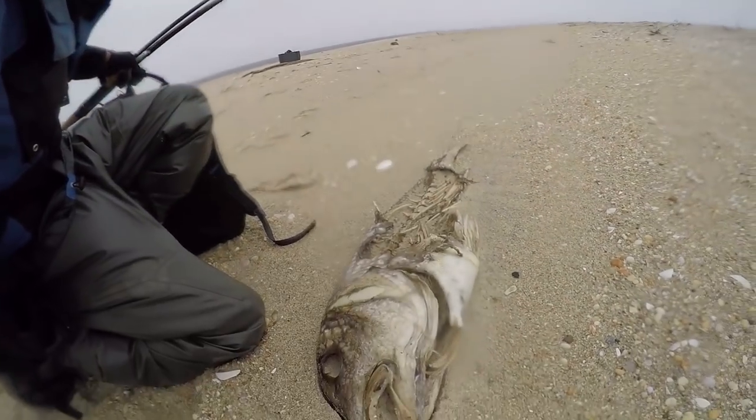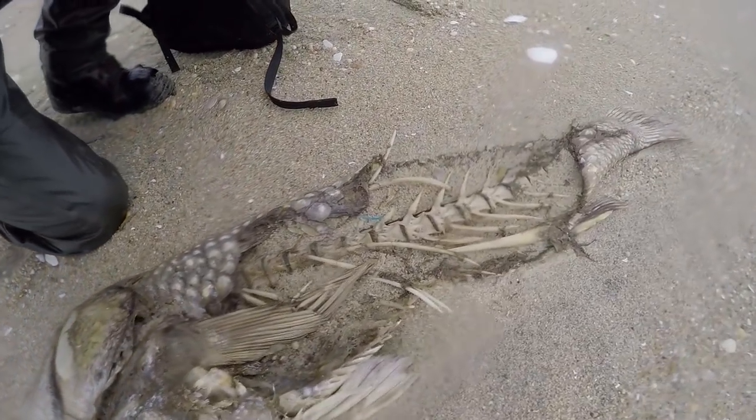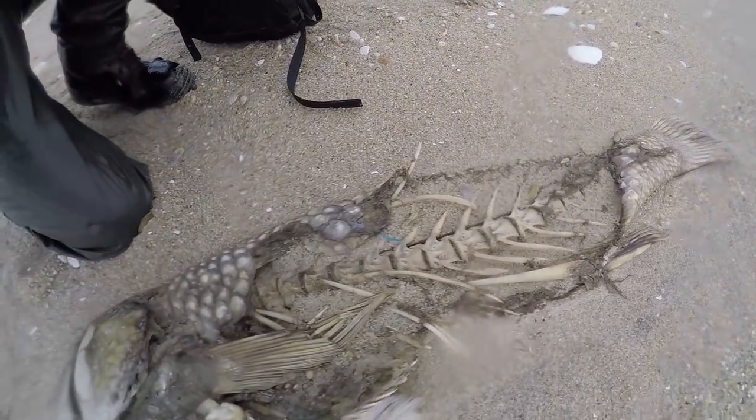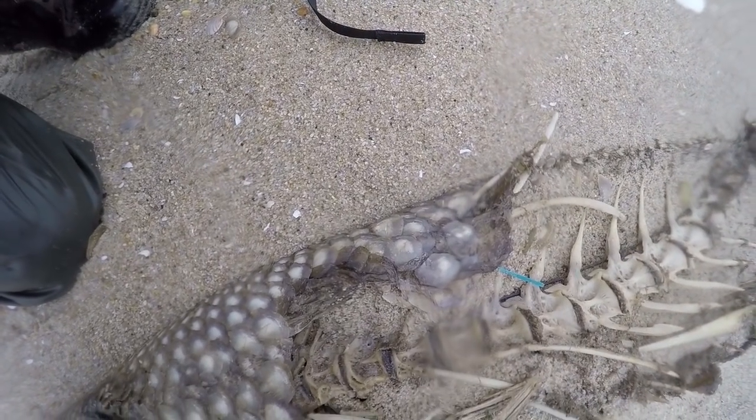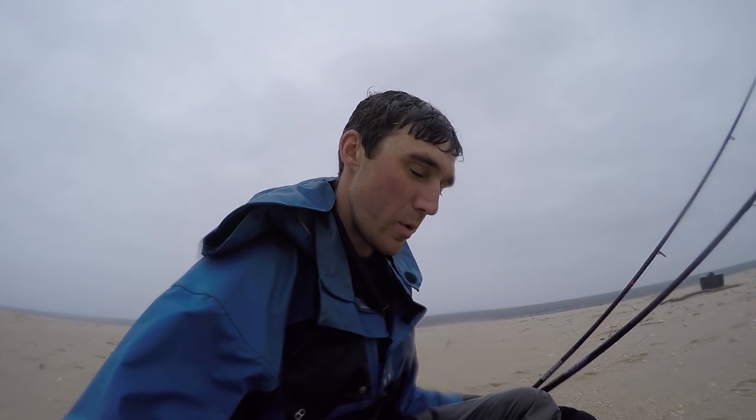I was walking back to the truck and look at this — a big dead black drum, freaking massive. Look at the size of the scales. Pretty cool fish, never caught one before. One day we will, but let's get out of the rain and get back to the car.